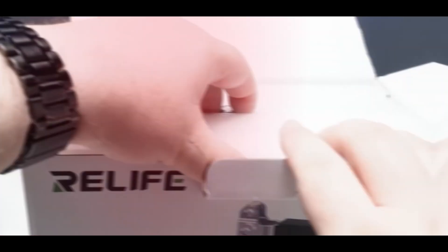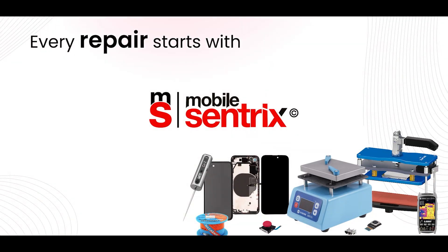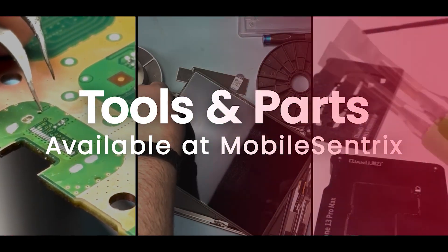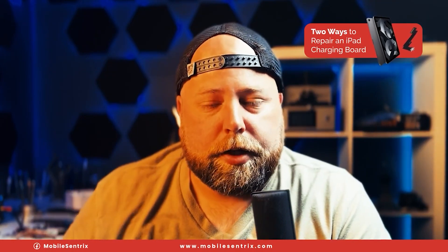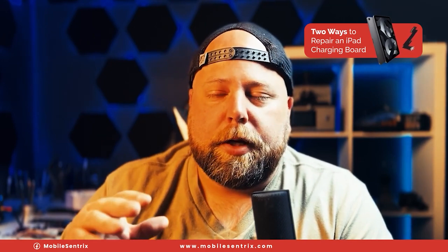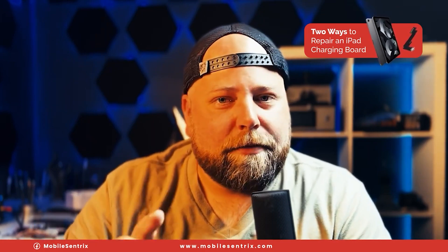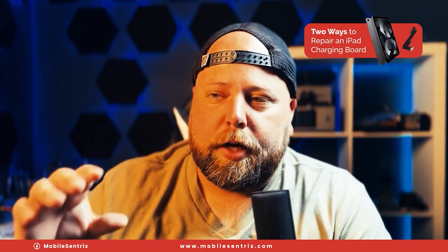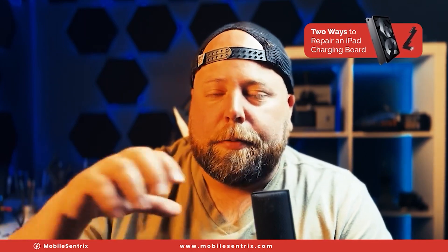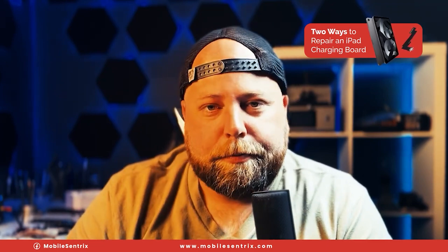This iPad Air 5 got some liquid damage in the charge port which caused it to stop charging. I've already taken it apart and I've got it under the microscope so that I can assess the charge port and see if I can recover it without having to replace it. But even if I can recover it, I'm going to show you the other method — replacing the entire charge port assembly, not only the charge port itself but the flex cable — so you can assess for yourself which one you would do. Let's head over to the microscope and get started.